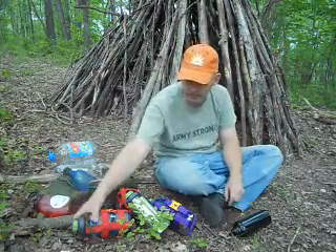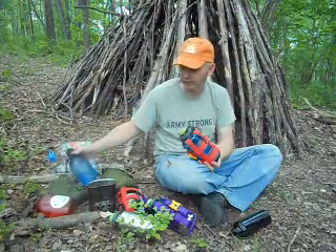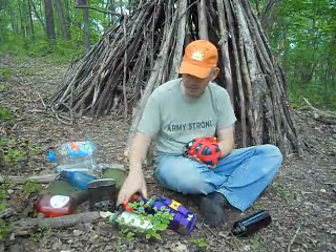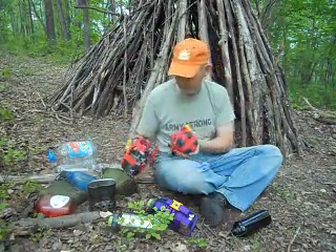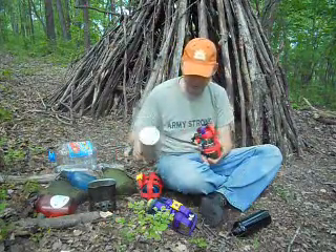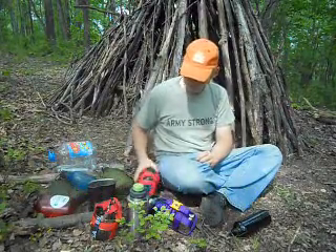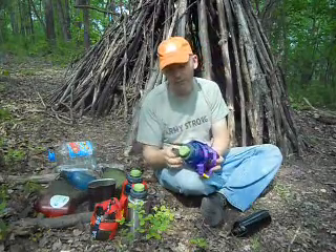Next I want to talk about the Nalgene bottles — regular Nalgene, 32 ounce. By the way, the canteen is 32 ounce also. This one's wrapped with duct tape so it wouldn't fit in a cup, but I have a stainless cup here that I keep nested in it. The stainless has the advantage that you could boil water in the bottle itself.